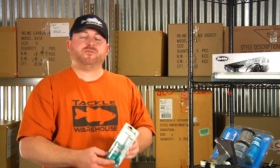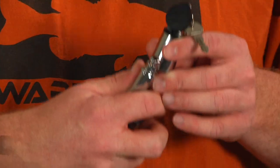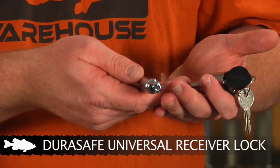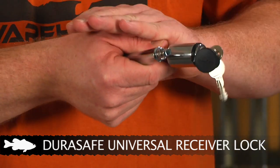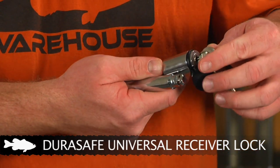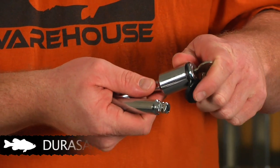Up next are a few new security items. Unfortunately these days there are more and more problems with theft of boats and tackle — guys breaking into boats and stealing stuff. So you've got a few options to help protect your equipment. The first one is from DuraSafe — it's a DuraSafe universal receiver lock. The kit comes with a 1.5-inch and a 5/8-inch version, so no matter what type of receiver you have it will fit. It simply slides underneath the receiver so they can't put the receiver ball down and take off with your boat. It has a lock on both ends that fits either version — one lock for both. Simply lock it into place and it keeps your boat secure.